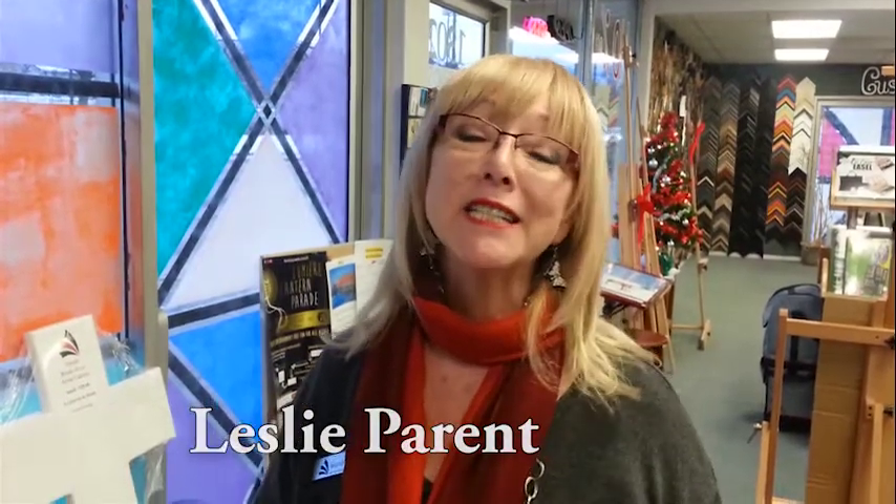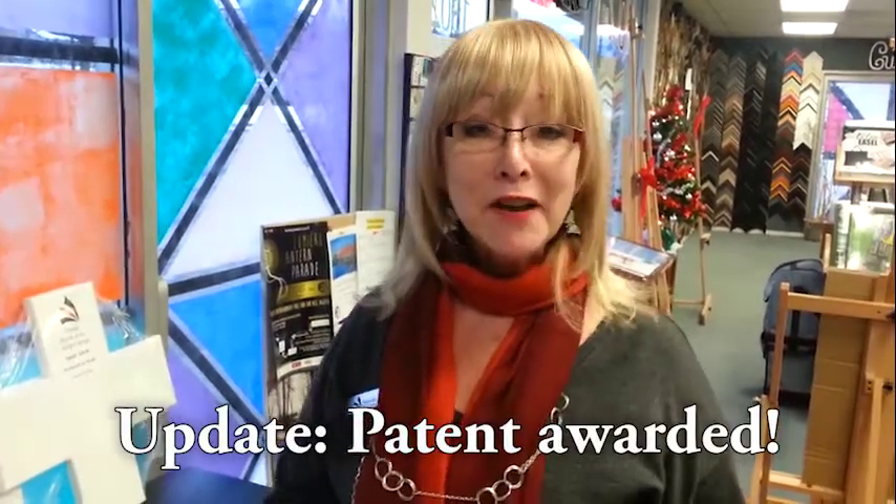Hi, I'm Leslie with TransArt & Frame. Today I'm going to talk to you about our brand new canvas, which is breakaway canvas — and we have a patent pending on that. Curtis, our framer, came up with the idea. It's completely unique and you're going to be blown away with it. I certainly am.